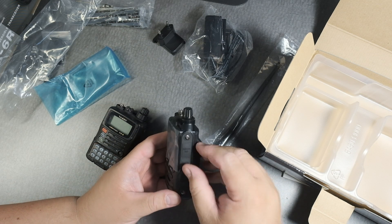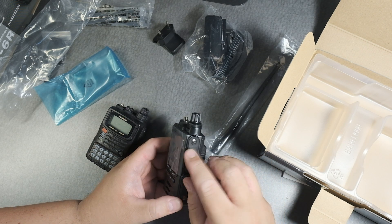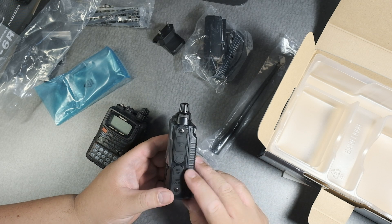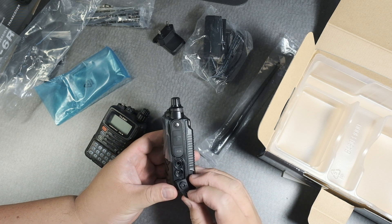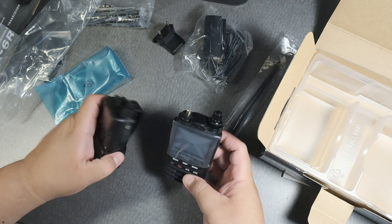There's a data port — I heard people liked that. There are two rubber plastic covers here, a mic port, and an external port — that's interesting as well. And here it is.